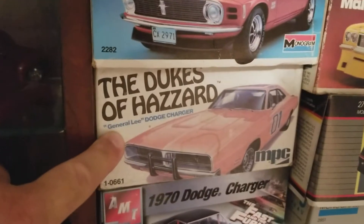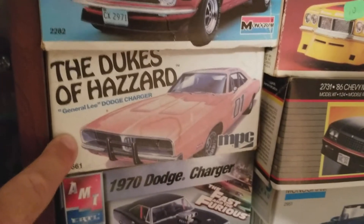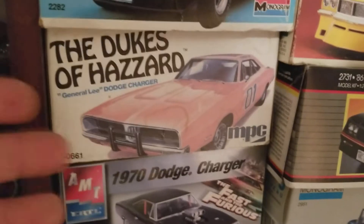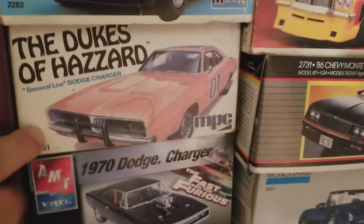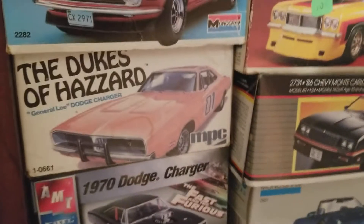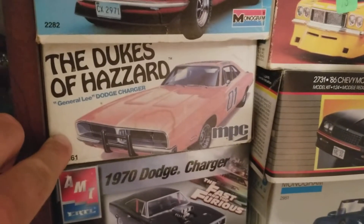This right here is what started it all. This is my first kit that I bought but never built. This is an original issue — I don't remember the year, maybe '76, '78, '79, I don't know, maybe somebody could help me out. I didn't want to pull it out because the column would fall. I bought this kit at a toy show back in like '92 or '93.